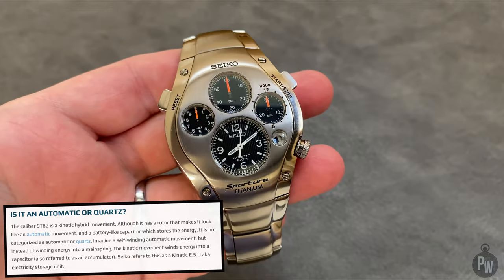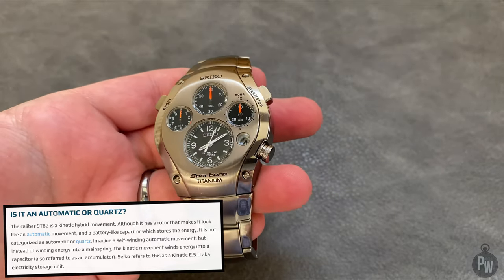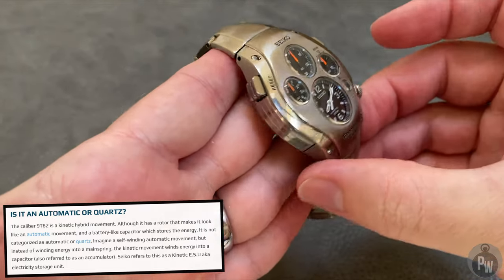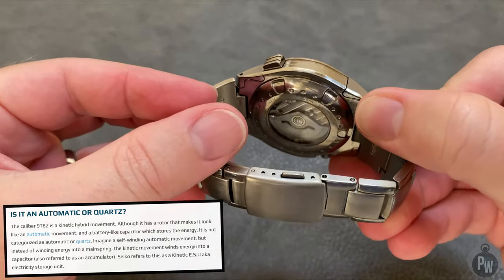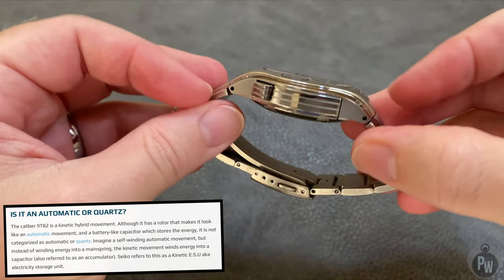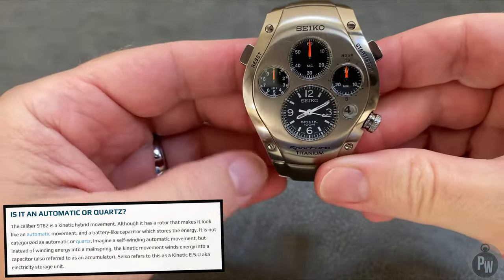So in a way, you get the benefit of an automatic, you get the benefit of a quartz, but you don't get the benefit of a spring drive. So approximately every 10 years, when the capacitor — this watch has a capacitor, not a battery — loses the ability to keep a charge, you have to replace the entire capacitor.